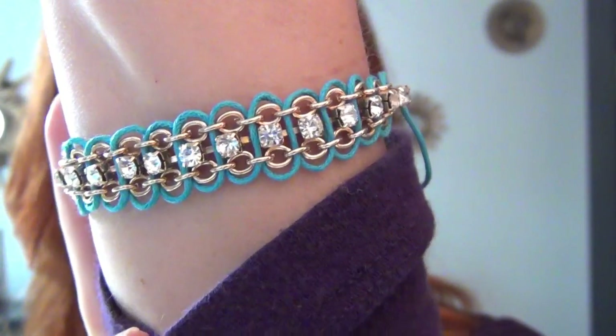You can add just about any color of cord that you want to spice it up. You can change out what type of metals you use, what type of rhinestones you use. You can get all the supplies at any craft store.